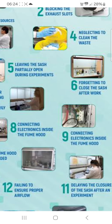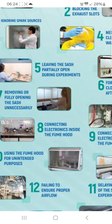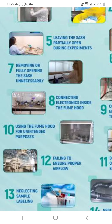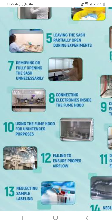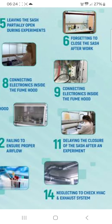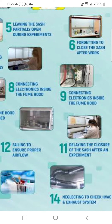Next: delaying the closure of the sash after an experiment. Failing to ensure proper airflow. Neglecting simple labeling, and neglecting to check the exhaust system.